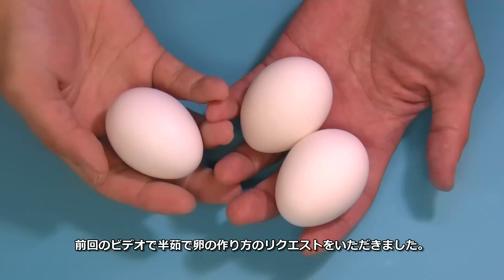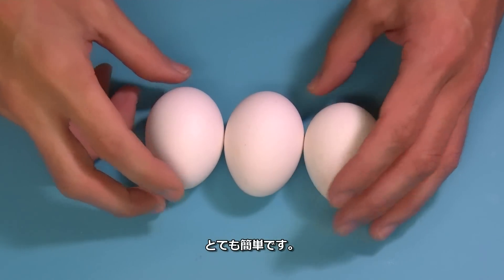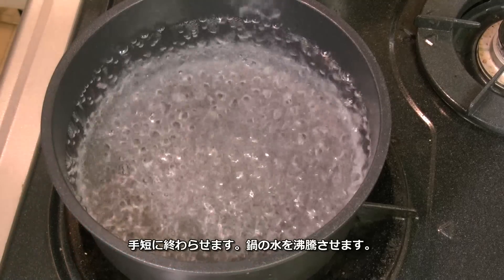So in my last video, some people asked me how to make half-boiled egg. It's actually easy. This is a room temperature egg. So this is gonna be a quick video.